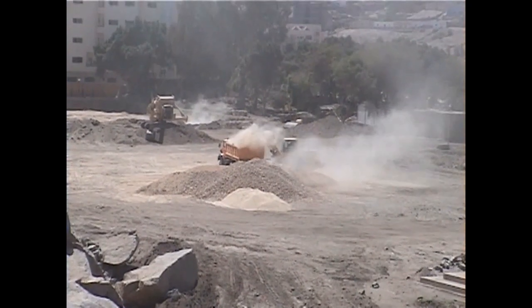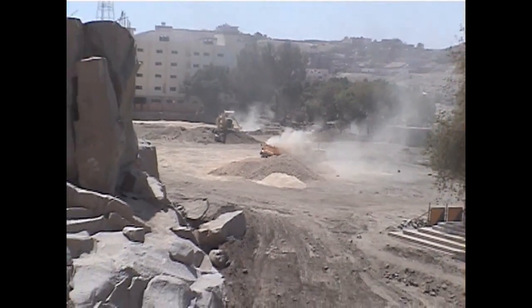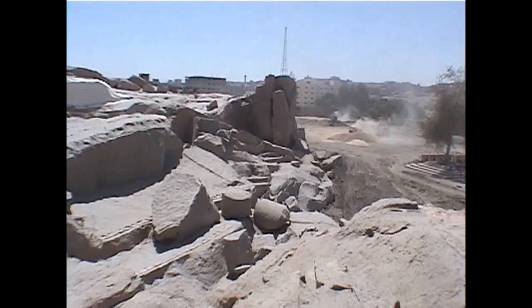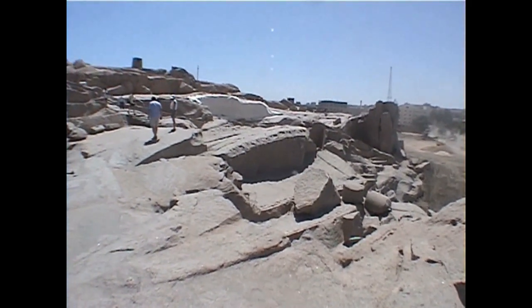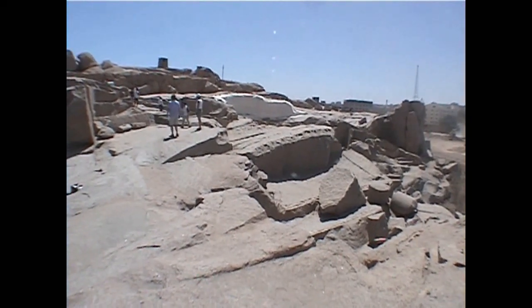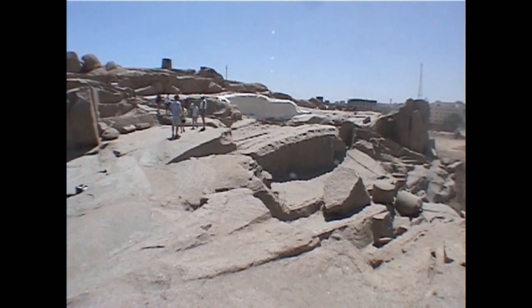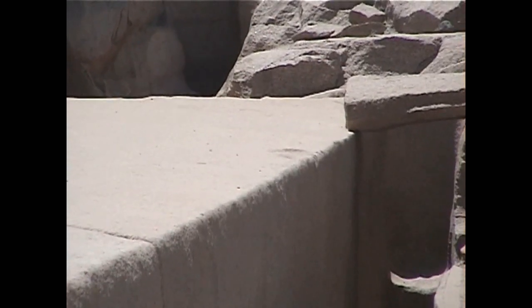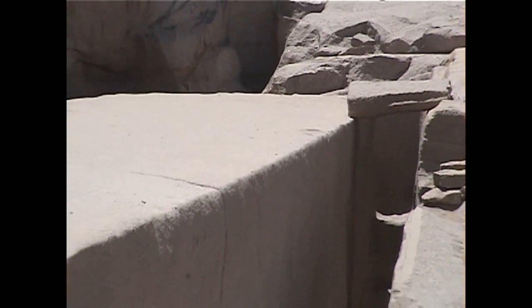We actually know quite a bit about how those obelisks were made because we have an unfinished obelisk in southern Egypt. This one was being made for Queen Hatshepsut and it never made it out because it is in fact the largest obelisk ever attempted, and while it was still in the quarry it cracked because of its great size and weight.